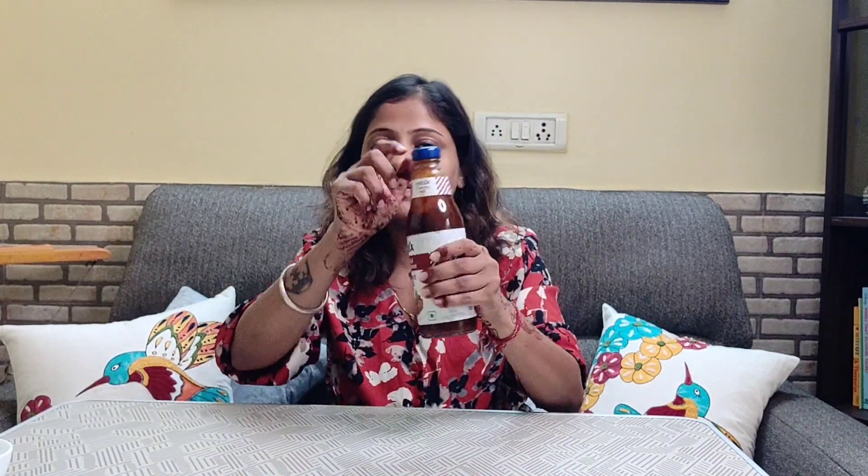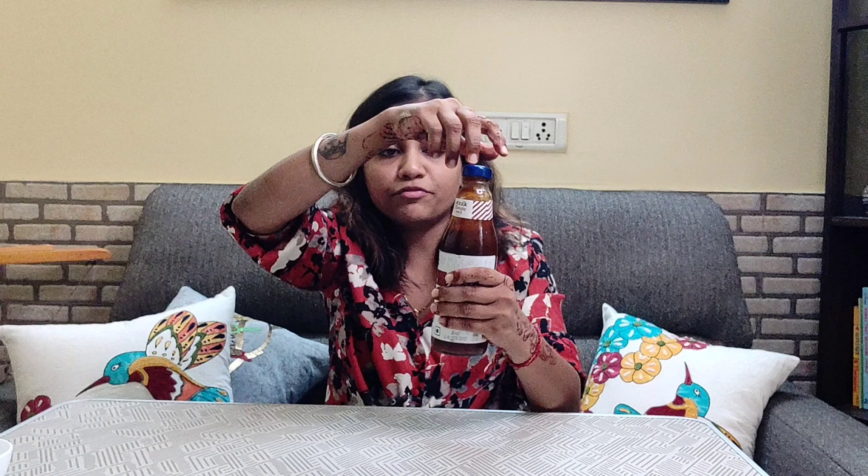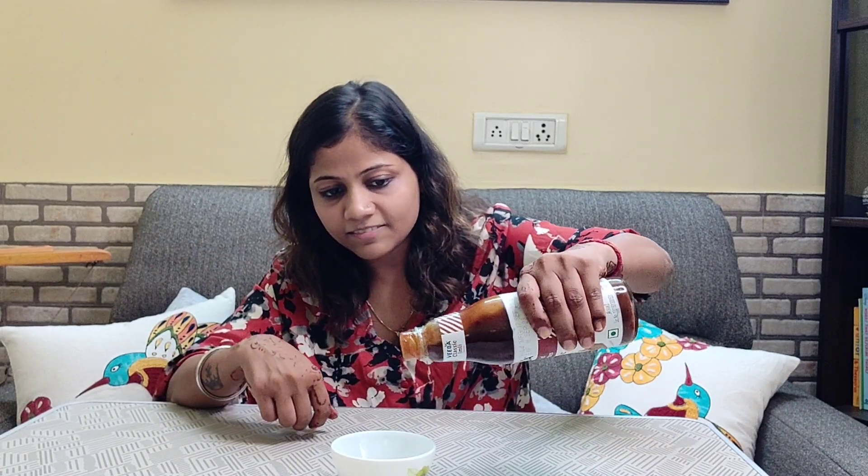Now let's unpack it and see what it is. It is 100% wet product. It is preservative free. There is no color or artificial flavor. So I will show you how it is.